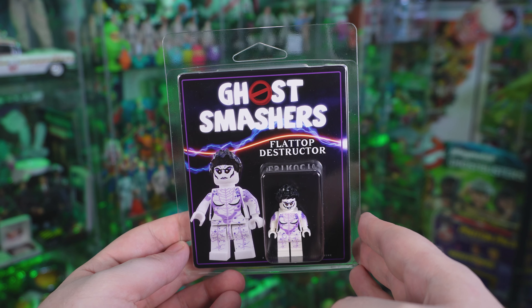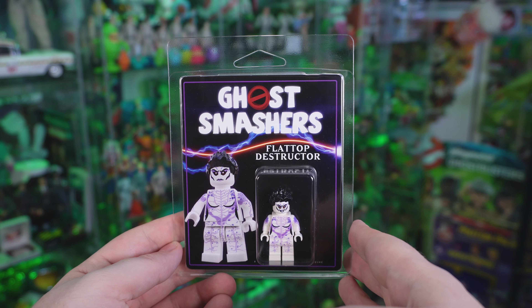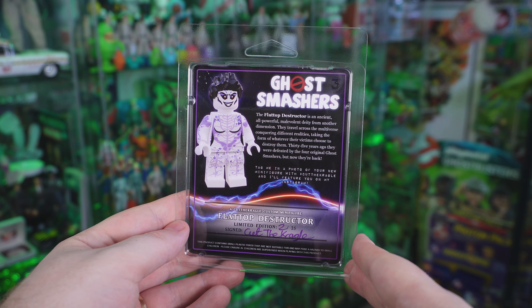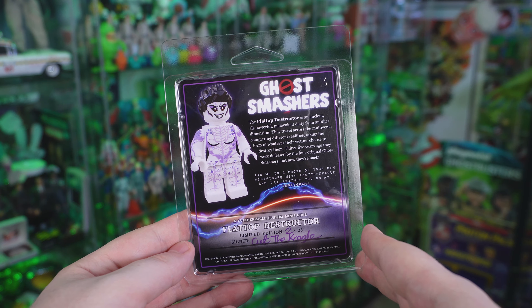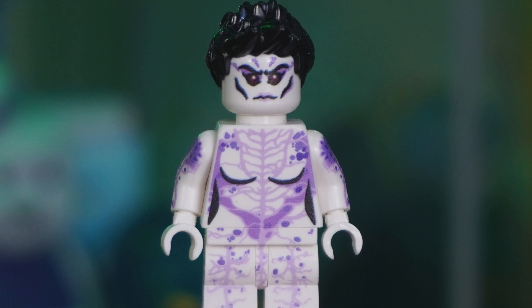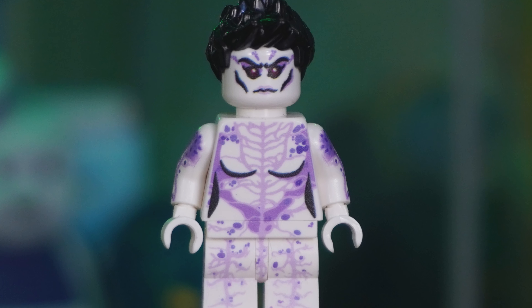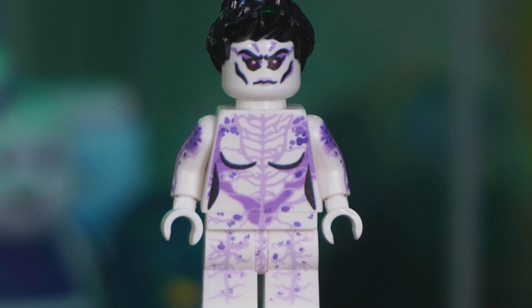Coming up next is the Flat Top Destructor, otherwise known as Gozer the Gozerian. The packaging is very much the same — great shot of Gozer on the left, the actual mini figure visible on the right. On the back we've got Gozer's bio. Much like Phoebe, only 25 of these figures were made and I got number two out of 25, along with the signature from Cut the Kragle. Taking the Destructor out of the packaging — this looks great. There is so much small detail; I love the shadowing and cheek structure in the face.